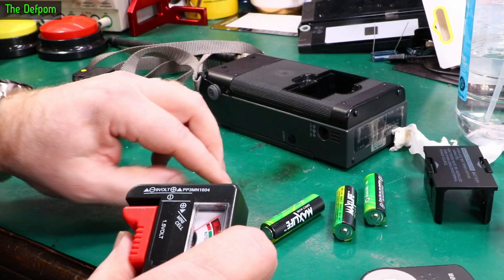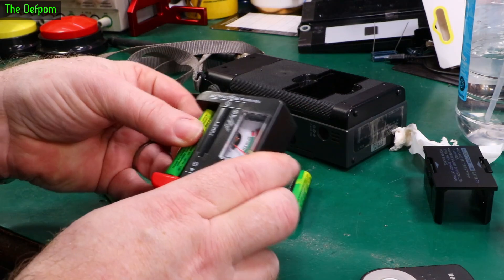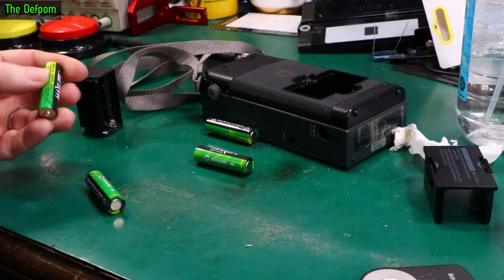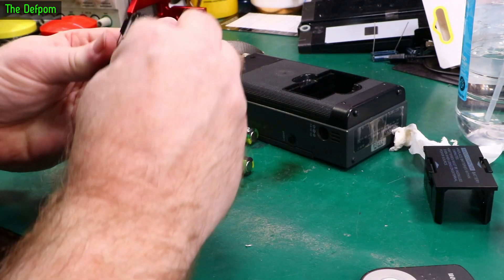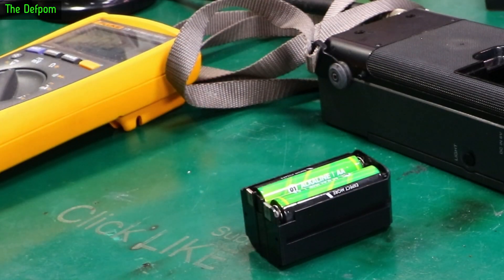Let's check the actual batteries to see what they look like. All four are good. So that pack should work when we put the batteries in. Let's check the terminals — make sure we've got a voltage on the end. 6.2 volts. Yep, that's fine.